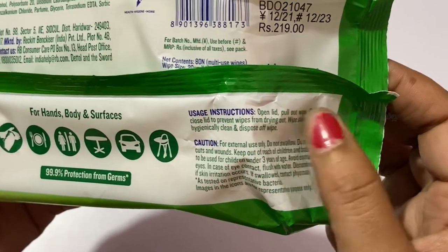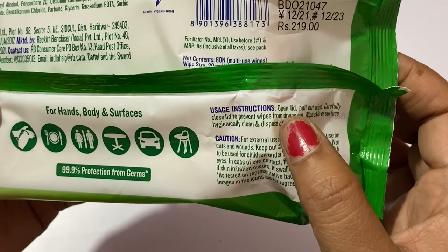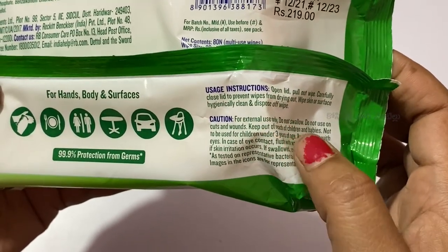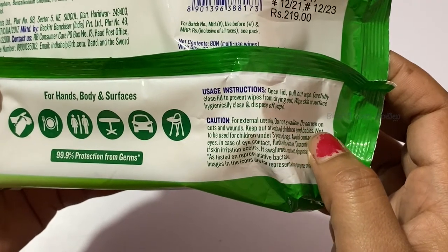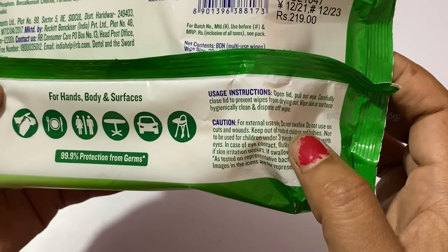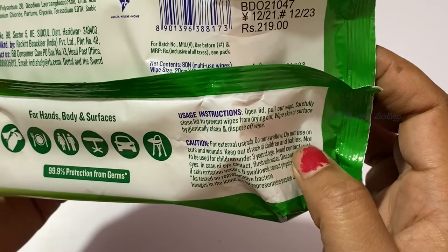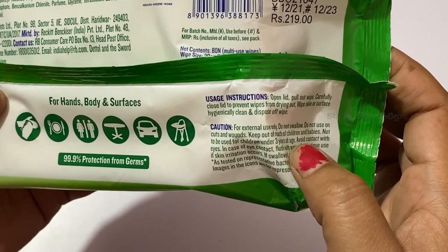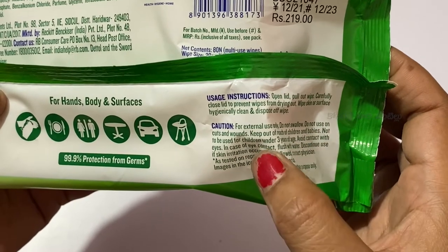The usage instructions are mentioned on the pack. It is safe for external use, and suitable for use on babies 3 years and older.